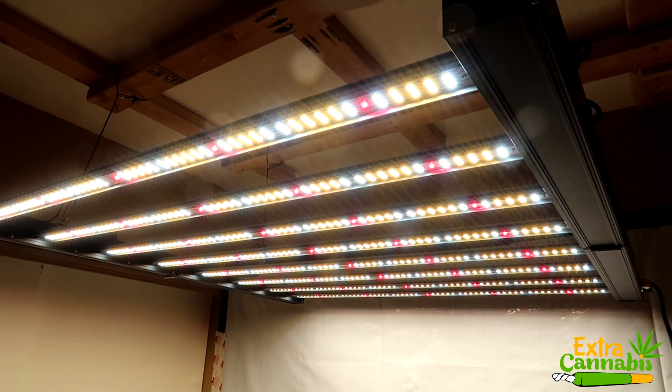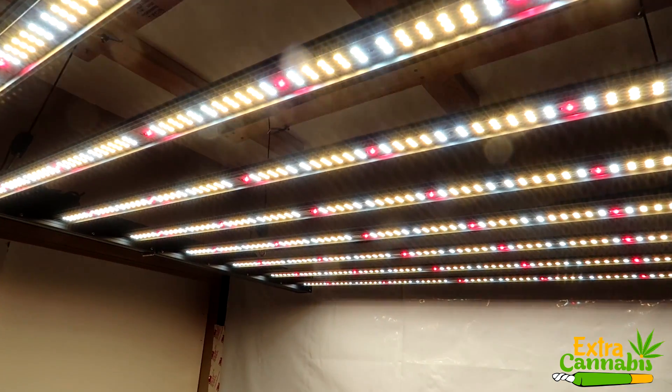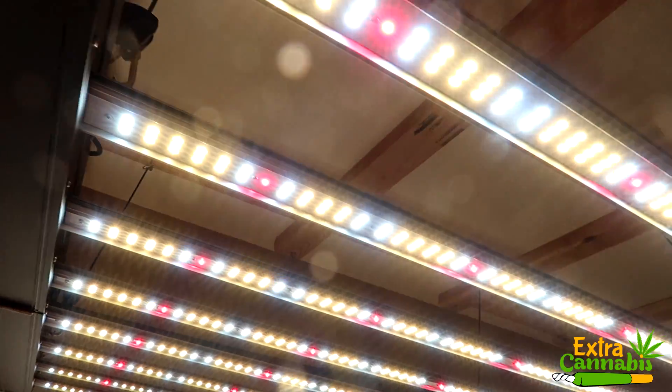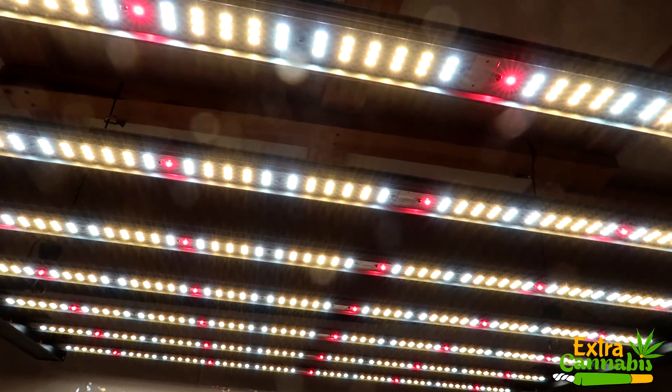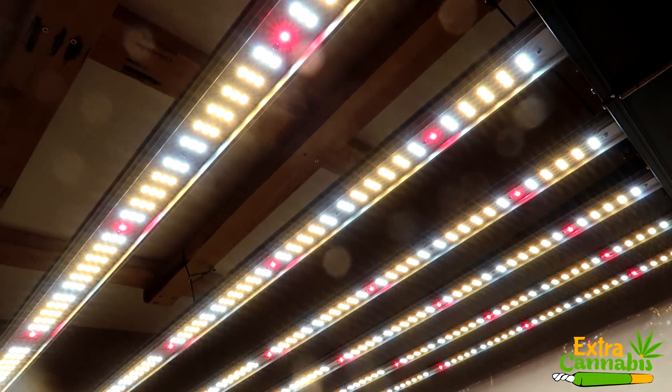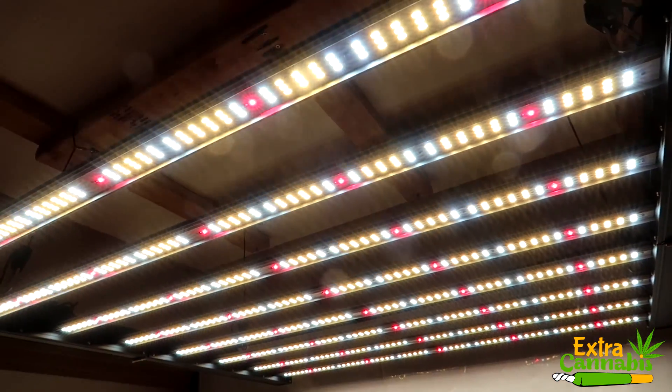If you're looking for more info on this light, I have put a link in the description section below. I also did an unboxing video on this light, so I will link that in the description section as well. That's pretty much it for this video guys — if you enjoyed it, please click that thumbs up. Thank you so much for watching, and until next time, peace.